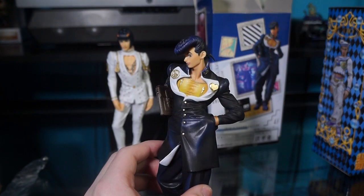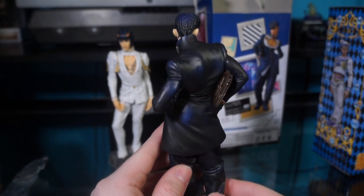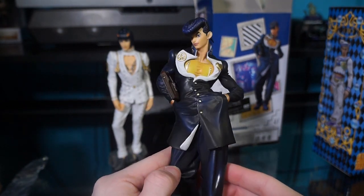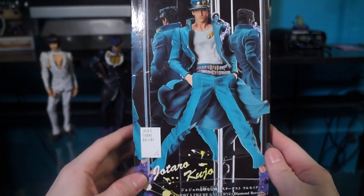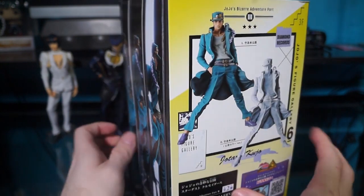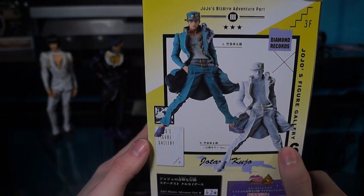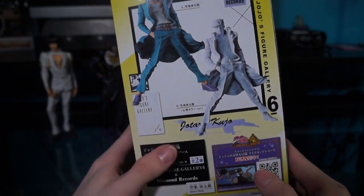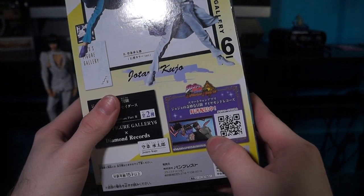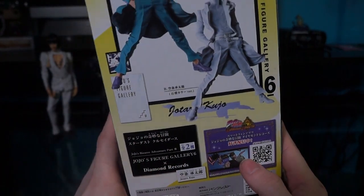If you guys have any suggestions of figures you'd like me to unbox, let me know in the comments as well and I'll try to get them and unbox them for you guys. But yeah, here's the front of it, here's the side, here's the back — ooh, that one looks epic. I think it was this one — yeah, that's the game I play on my iPhone. Jojo's Bizarre Adventure Diamond Records — it's a really cool game.